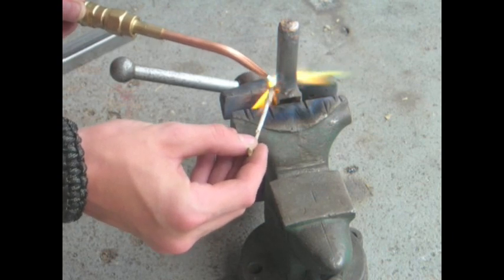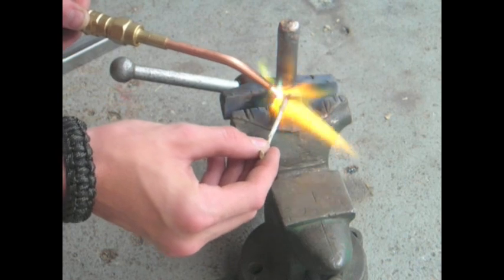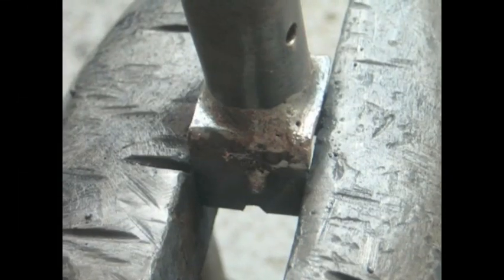I'm using a number zero tip, but usually I would use a smaller tip. It doesn't really matter since this isn't something that needs to be perfect. Here's the braise right here — looks pretty good. Nothing much to it. It's not really cleaned up right now; I could shine it up and make it look really good. But that's pretty much all there is to it.